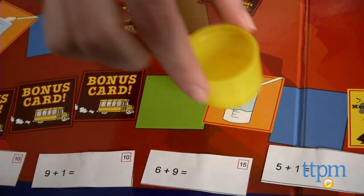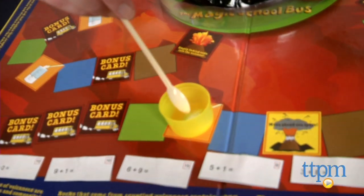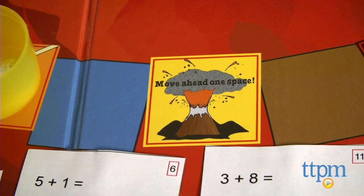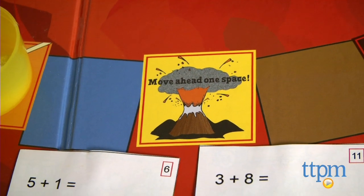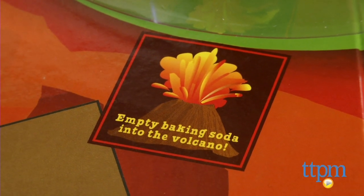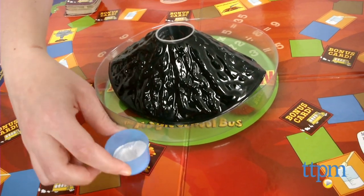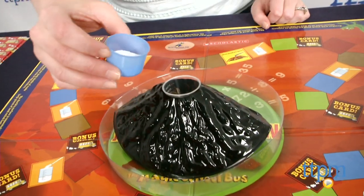If you land on a measuring cup space, you must add one spoonful of baking soda to your measuring cup. If you land on a space that says move ahead one space, then you move ahead one space. Players continue taking turns answering math questions and moving around the board until one player reaches the volcano and adds the baking soda from his or her measuring cup to make the volcano explode.